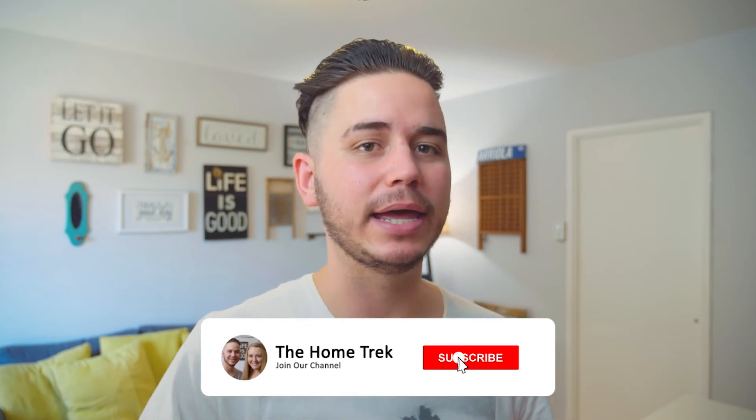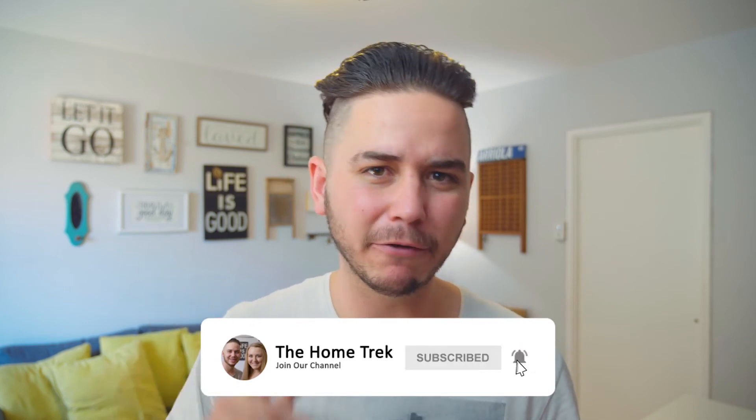That's it for our Trekker Tip Tuesday. If you found value in this video, make sure to like it below, subscribe to our channel, and ring the little bell for notifications so you can see when we release new videos. We come out with new ones every week — we'll see you next time.